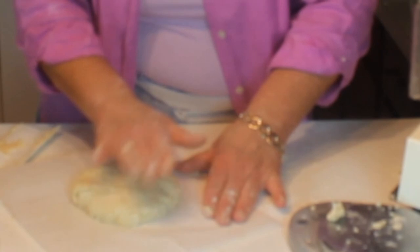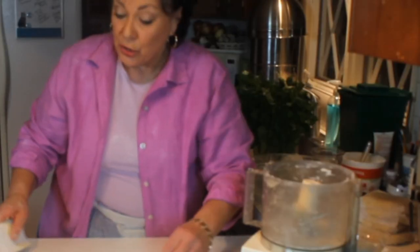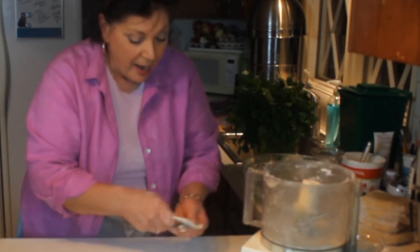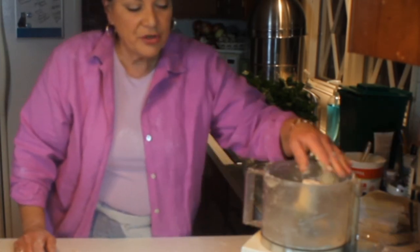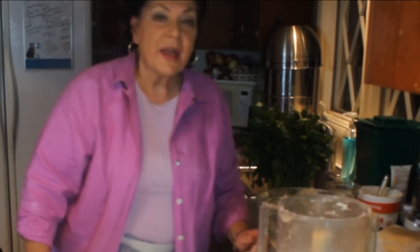One more note: if you know ahead of time whether the pie will be sweet or savory, for sweet add about a tablespoon of sugar. If you're unsure, leave the sugar out and just use the salt — that way you can do anything you want with it. For a double-crust sweet pie, egg wash the top and sugar it for a nice sheen and glisten. Anyway, that's a quick lesson in how to make pie dough. Do it again if it doesn't come out right the first time — you'll be really happy with this recipe.